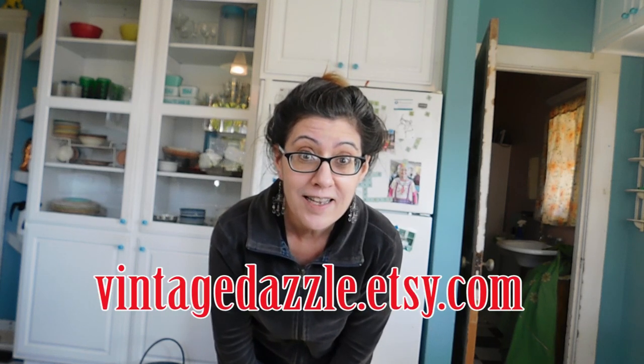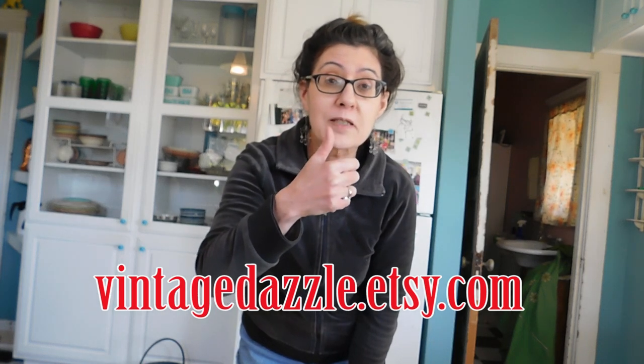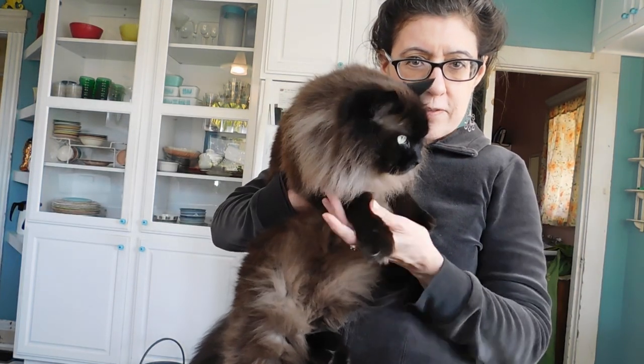Thank you so much for watching. These items are, or soon will be, for sale in my Etsy shop at vintagedazzle.etsy.com. If you like this video, please give it a thumbs up. Comment if you care to, subscribe to my channel if you haven't, and share. I hope everyone's having a great day and I'll see you again soon. Bye! Muffin says bye too.